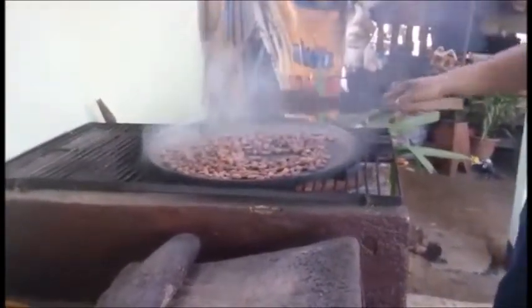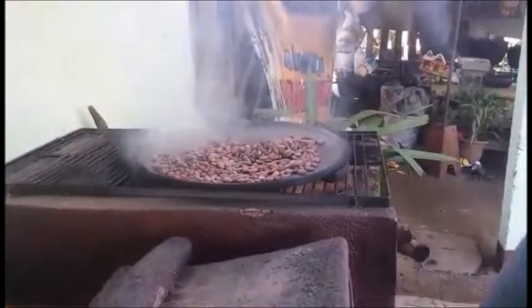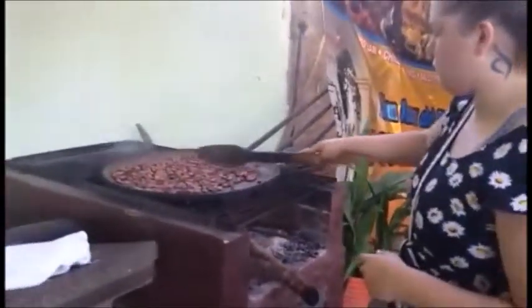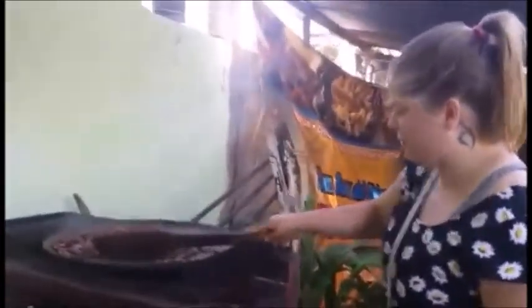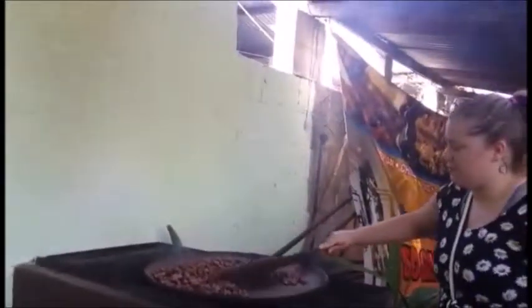After you've removed the pith from the beans, you need to roast the crude beans for 20 minutes so the skin can come off. They decided to let a gringa try roasting the cacao — I thought it was probably funny and great entertainment for them for the day.